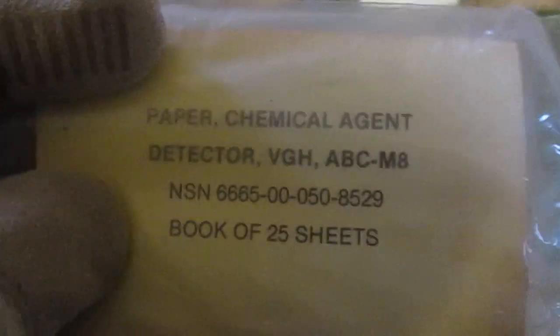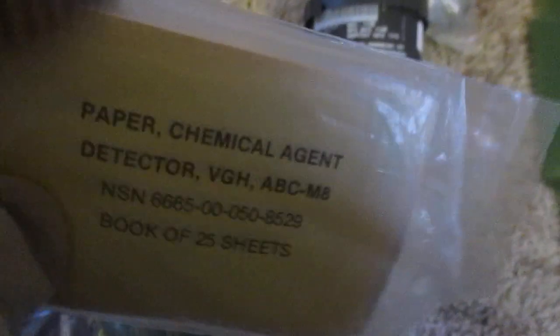I also have M8 paper. This is extremely easy to use — I'll probably do a video on it. There is a color chart inside that shows you what type of agent the paper has detected once you've done a test on it. I do not have M9 detector tape because the chemicals on the M9 tape are very carcinogenic. If you ever handle M9 tape outside of the box, you need to have your chemical gloves on — and really you should wear them when you handle the M8 paper also, though the chemicals on M8 paper are not as harsh as on the M9 tape.